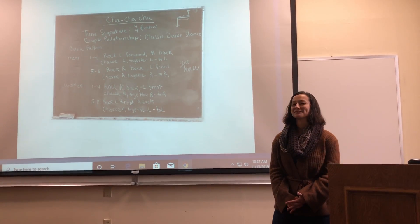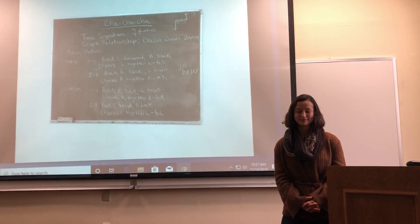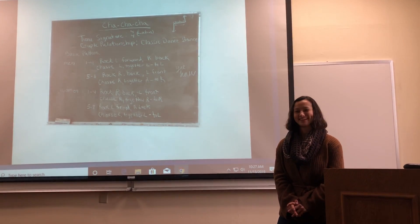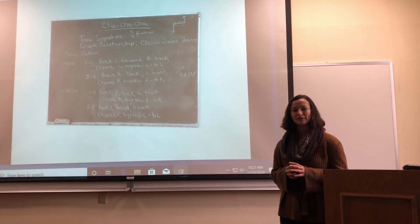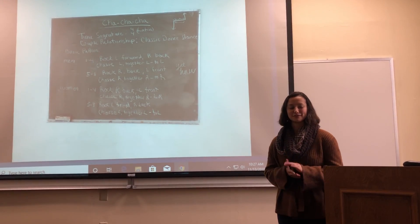Last year I took a folk dance class as one of my fitness credits and we learned a variety of different styles of dance from different cultures. Today I want you to learn the cha-cha-cha, and I thank all of you for being here. In the next few minutes I'm going to tell you a little bit about the background of the cha-cha-cha, show you the steps, and lastly demonstrate for you.